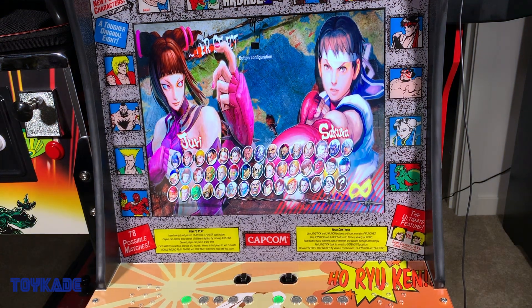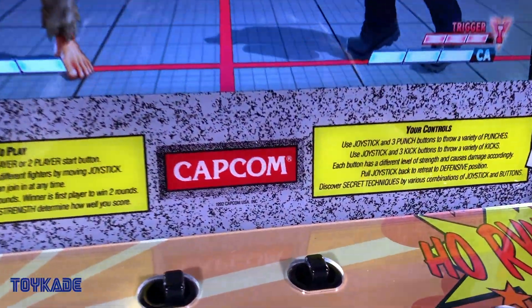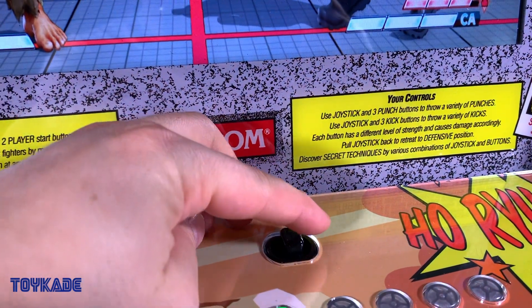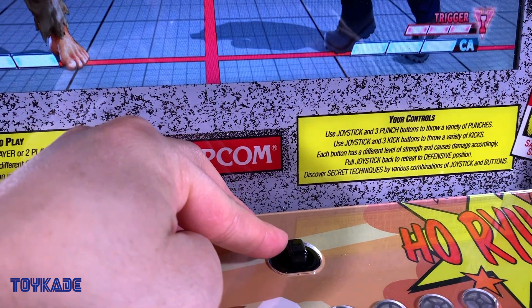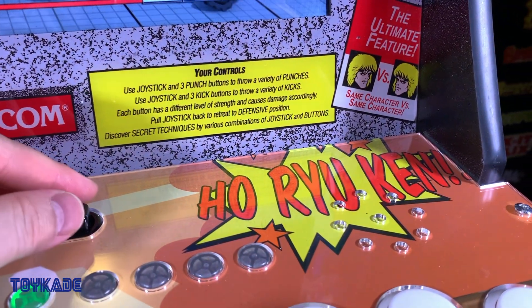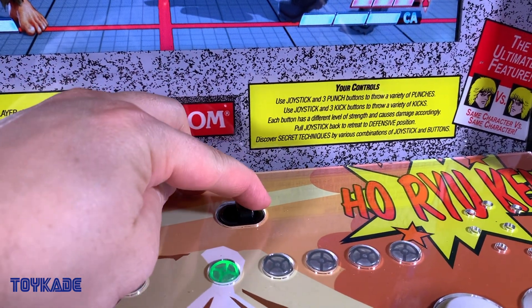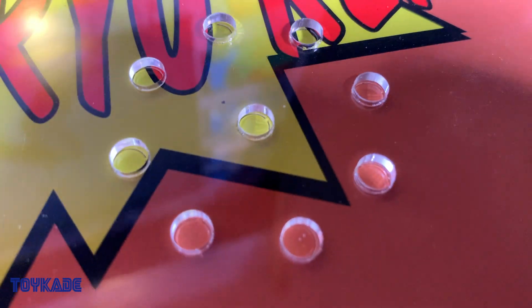One function I didn't cover in my initial review is the volume switch — and it's an important one. The volume on the control panel, whether it's the Nintendo Switch or the PlayStation, is very loud. It has three settings: low and high. Like the Gen 1 cabs, low is loud and high is extremely loud. I recommend that with the control panel artwork included in the Intec Gaming control panel, you don't remove the speaker cutout holes and leave them on the artwork, as this helps dampen the sound level.